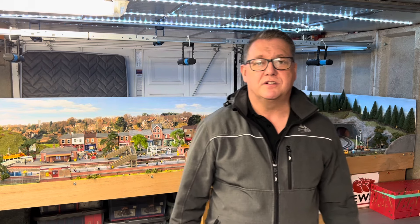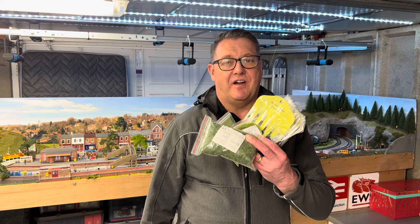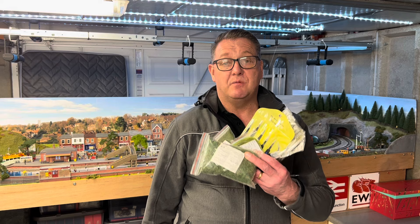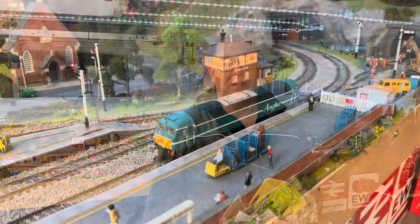Hello, welcome to March West Junction TMD. I'm Andy and today we're going to do something a little bit different — we're going to have a look at some of this Temu tat that I've purchased and see whether it's worth the money or not. So grab yourself a drink and let's have a look over at the workbench.